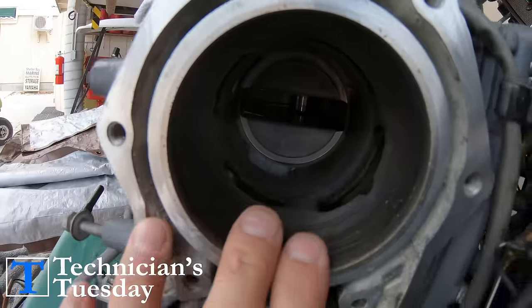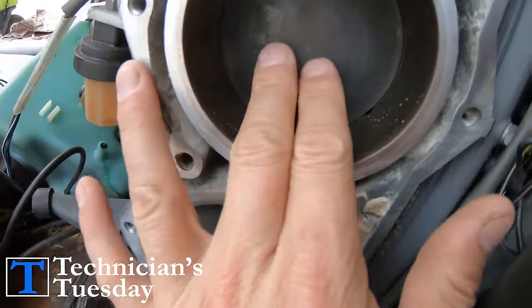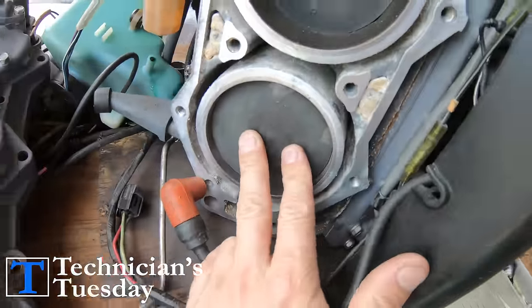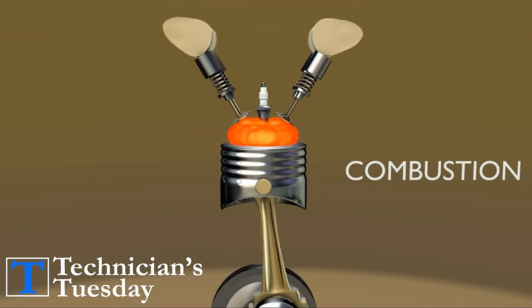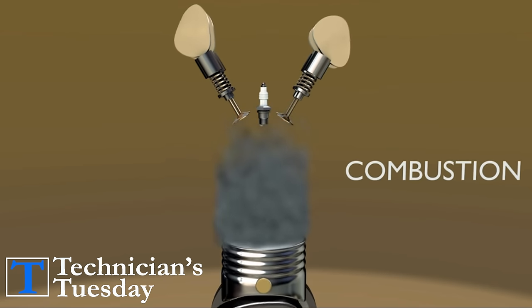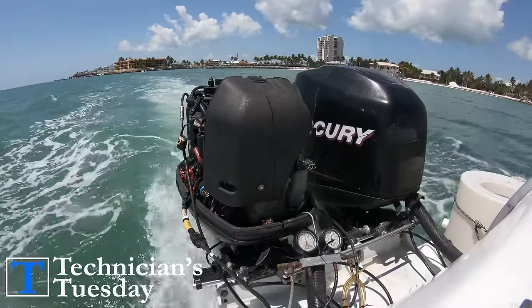On a combustion engine, there are pistons inside of the engine that come up and compress the air and fuel mixture inside of the cylinder. That mixture is then set on fire when the piston reaches top dead center, or when it is all the way at the top of the cylinder. That explosion then sends the piston down and continues this cycle of moving up and down, creating the power that the engine uses to spin the propeller and move the boat.